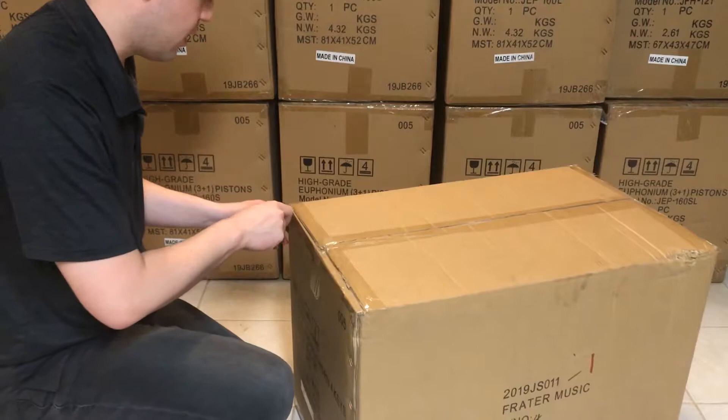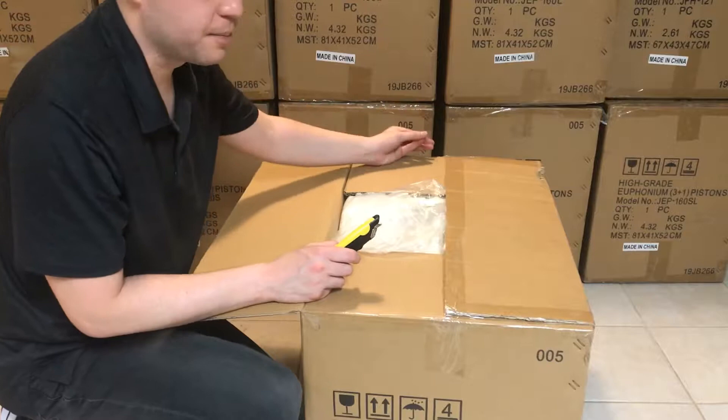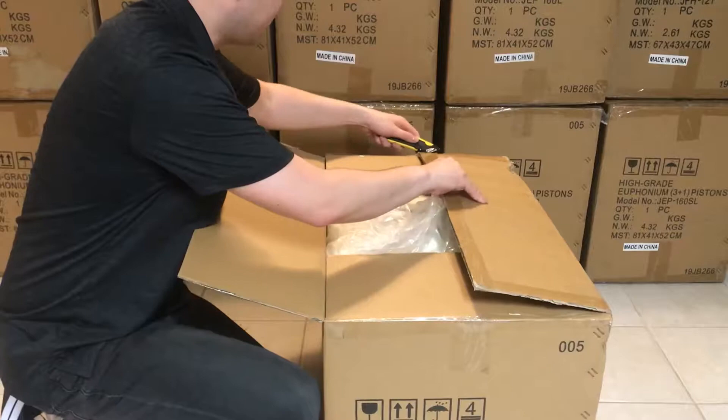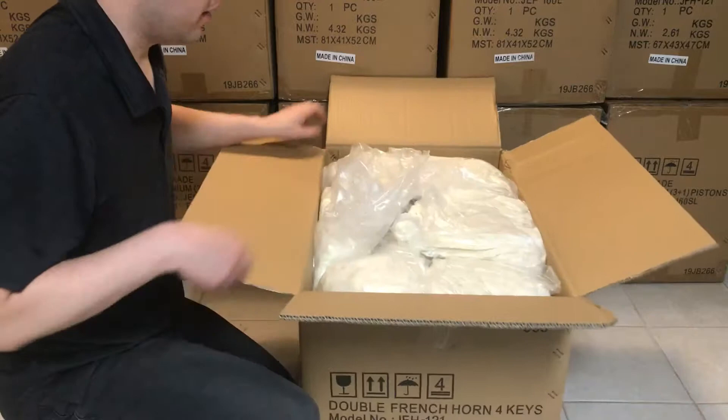Every instrument that I send out is going to be opened prior to you getting it and then repackaged, because I want to check every instrument for quality. I'm not going to send out any instrument that has defects — not that I've found any. There's a lot of foam in there and it does take some work.